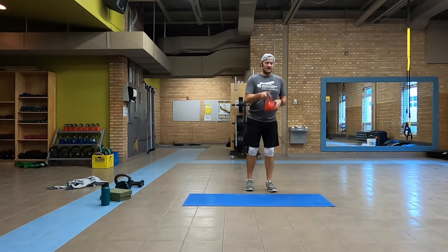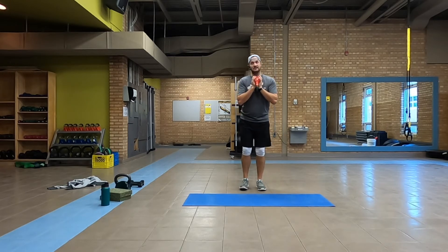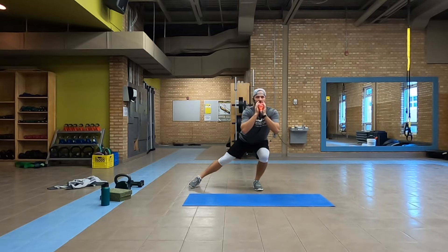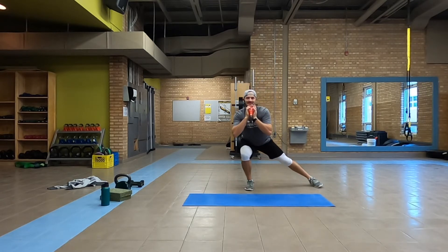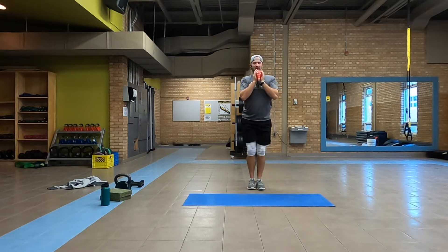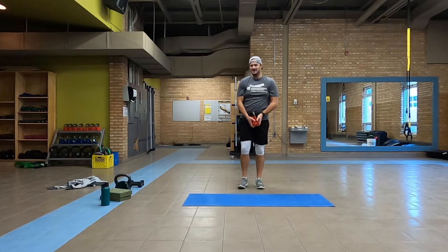Grab some water, then we're going to start back into that single leg lateral toe touch squat — whatever you want to call it. Ten total, alternating. This position should look familiar, right — like we're skating. Pushing up on that foot through that heel, through that midfoot, on the one that's staying in center.